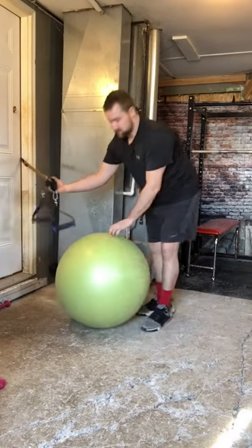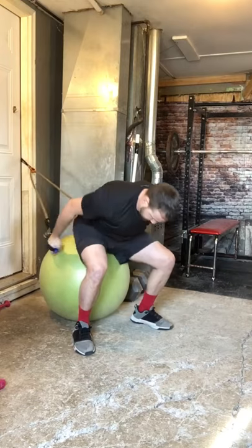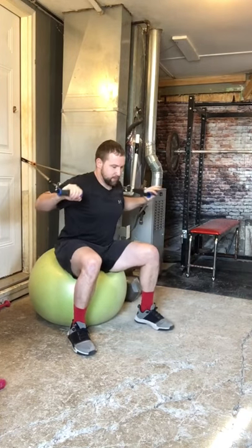We have a seated stability ball chest press. You don't need a really heavy band here, just a light band. Get your abs nice and tight and then just press.